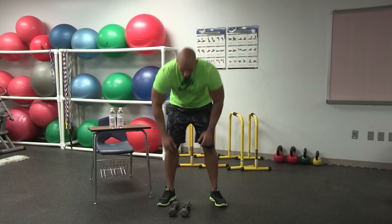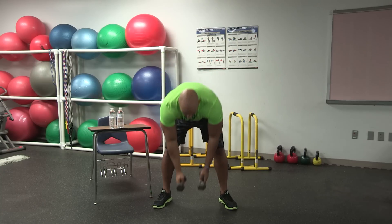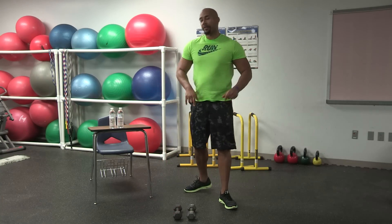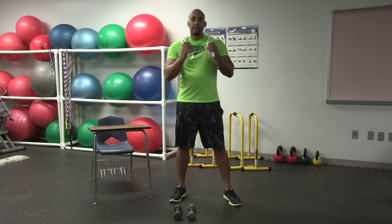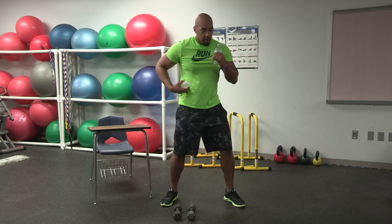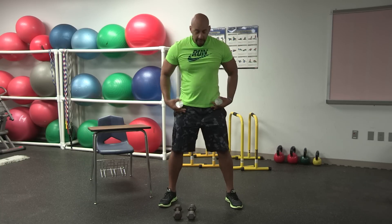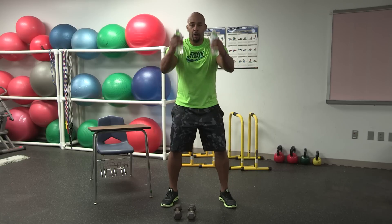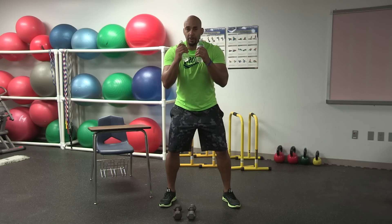The next exercise is oblique punches. Traditionally we'd perform this with dumbbells with a rotation, but if you don't have dumbbells, we can use water bottles as an alternative — the resistance won't be the same, but it gives you some level of resistance. When you punch, make sure you get that trunk rotation on each punch. Knees slightly bent, soft knees, arms up, and we're going to punch across the body. We're performing for 30 seconds. Here we go.